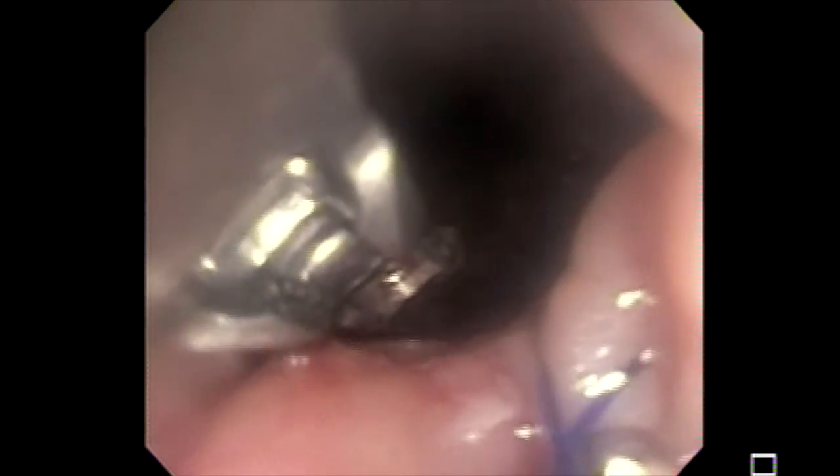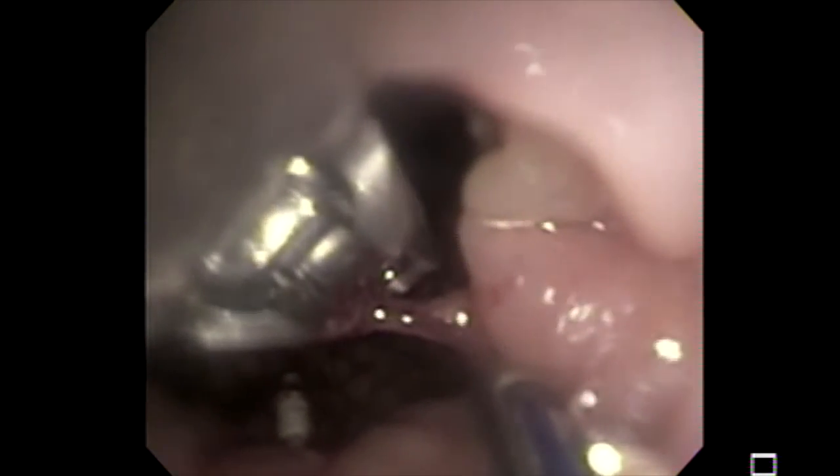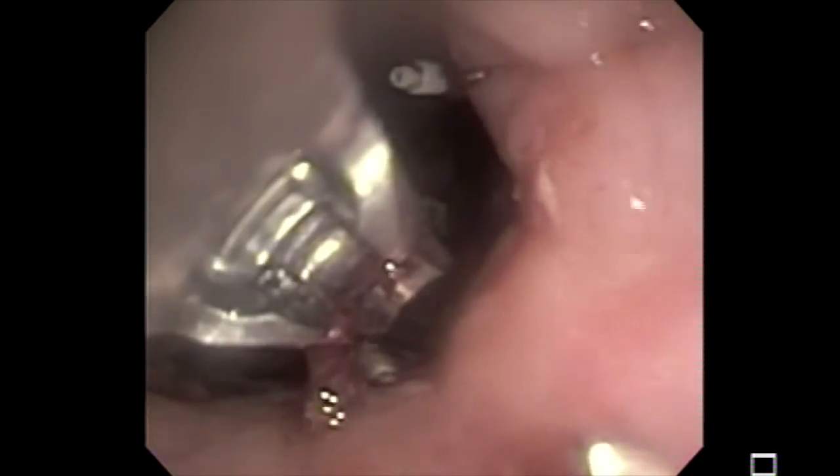Once we do that, we'll cinch our suture to ensure that the stent is in place. Although we'd like to have it tight, we don't want it to be very tight, because if it is very tight, you may have a problem later on with the mucosa being cut. So we want it tight, but to some extent. Thank you.